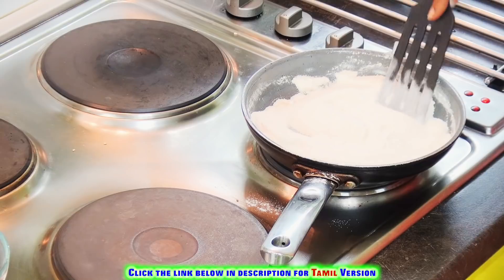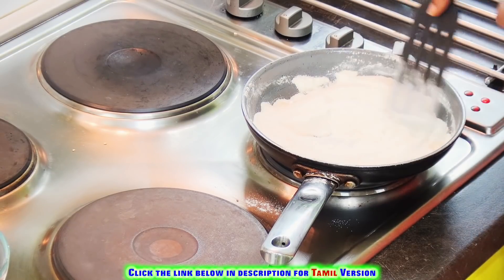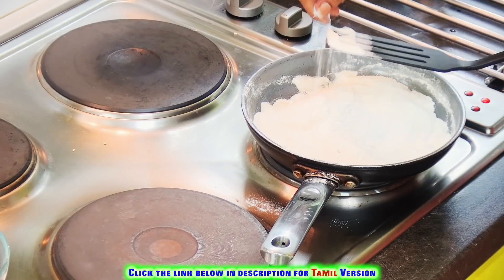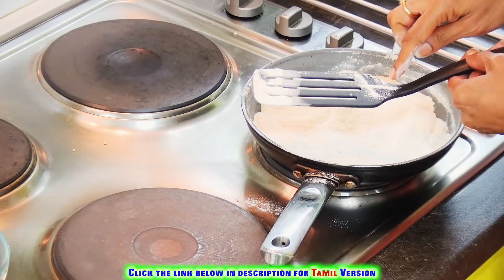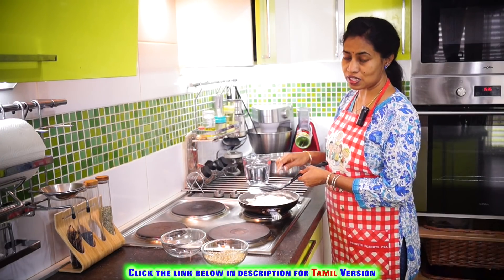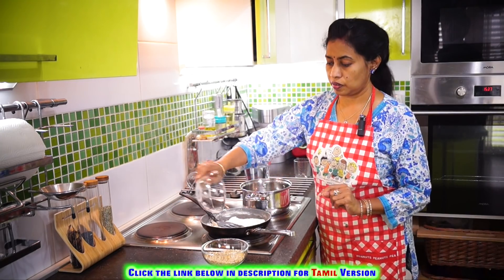Now we have given it a very light roast — can you see? The flour has become free-flowing. If you draw a line like this, you'll be able to make a nice clean line. So once this free-flowing texture has arrived, your flour is done. Now let's heat two portions of water.